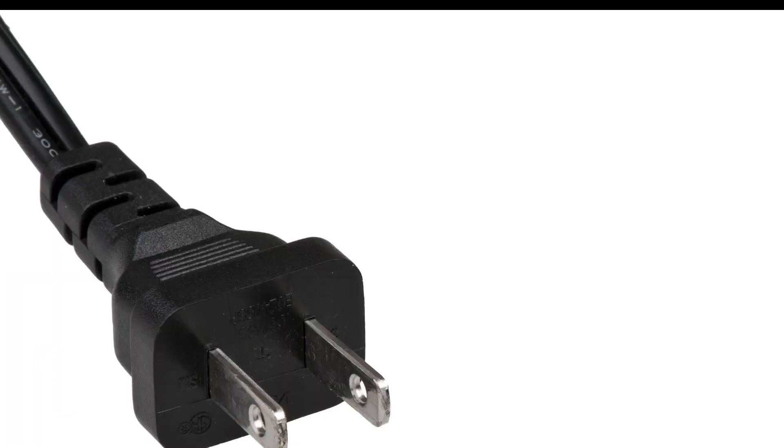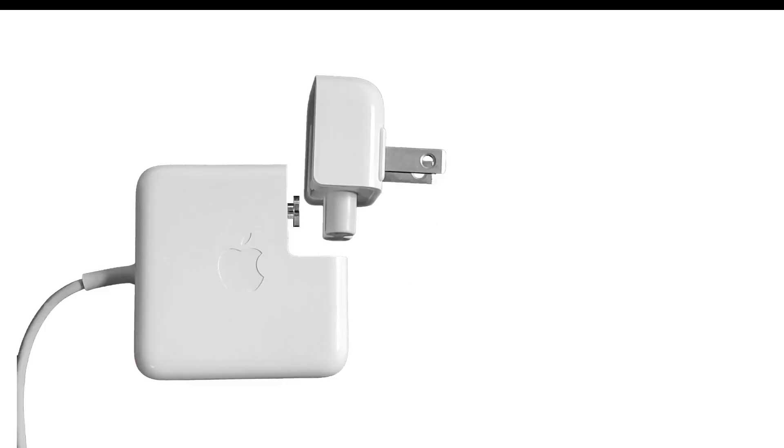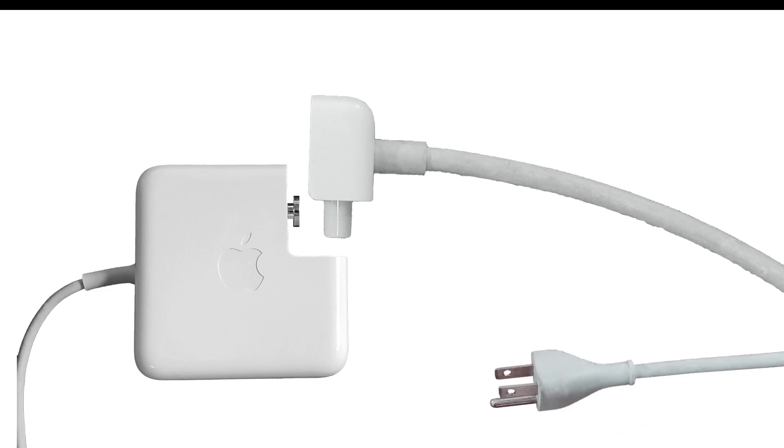In the world of power plugs, there are two main types: those with two prongs and those with three. However, something you might have noticed is that some laptop chargers have swappable ends, which extend the cord but also add a third prong. If the third prong isn't necessary on the shorter cable, why is it on the longer one?